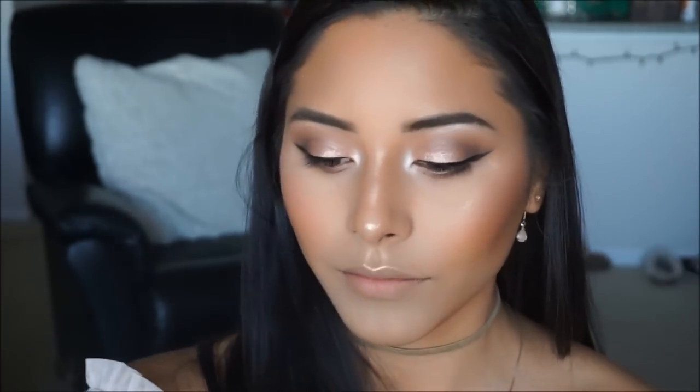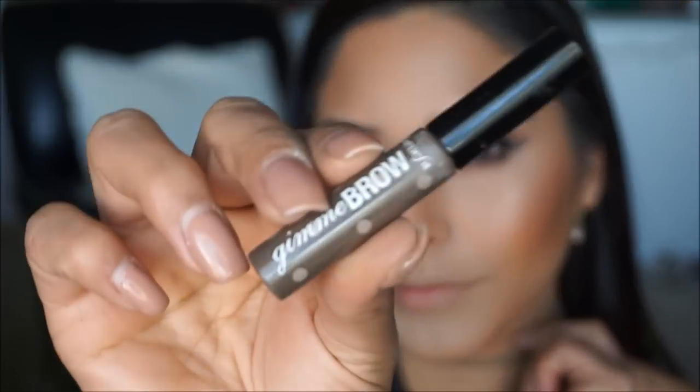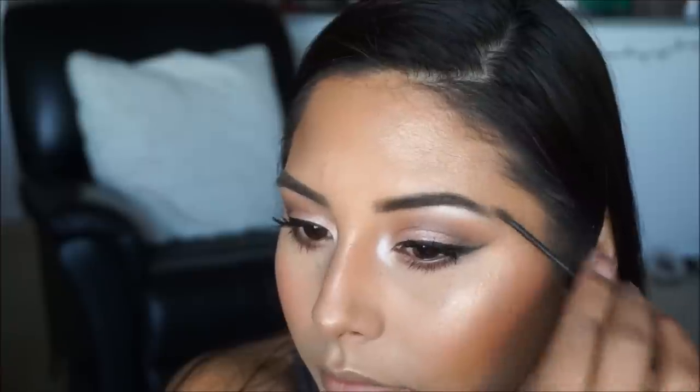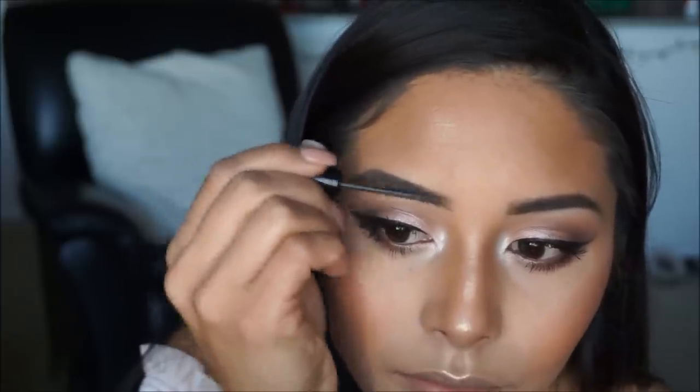At this point you're ready for falsies if that's what you prefer. I'm going to coat mine with mascara using the Maybelline Lash Sensational. Then I'm setting my brows with Give Me Brow, which keeps them in place and brightens them up a little.